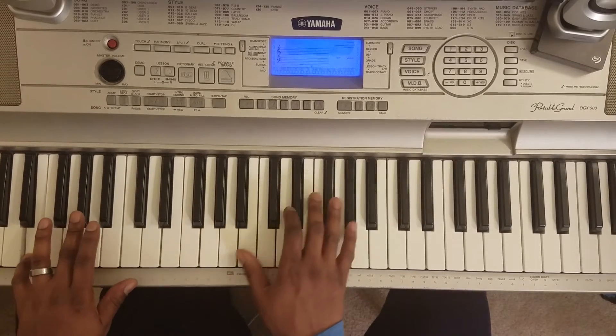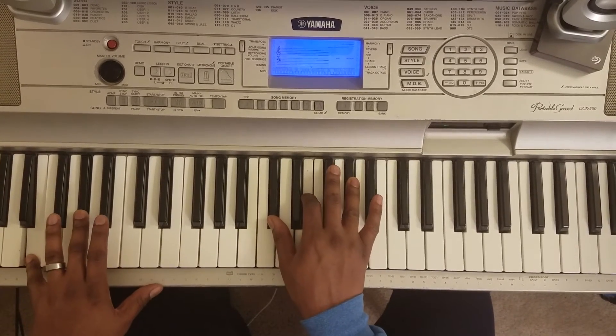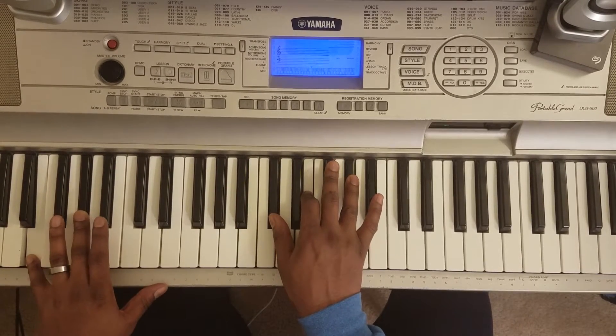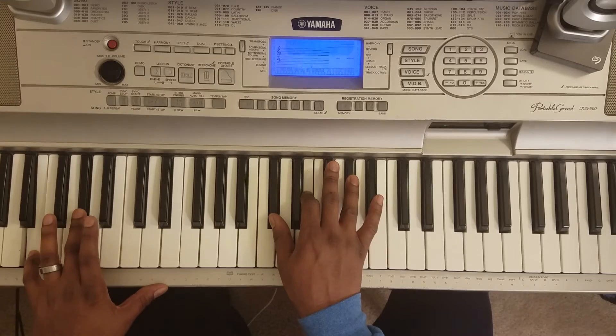Next chord. You're going to hit this C sharp, E, A flat with your right. Left hand is going to hit this: E, A flat.